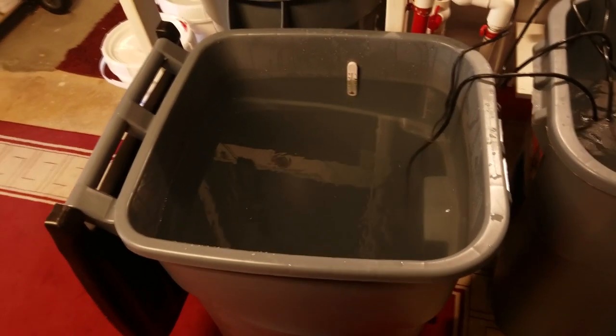I used two of the three 50 gallon containers to hold additional freshly mixed salt water. I made sure to first give the containers a good rinse and remove any dirt or residue. With the additional water in the 50 gallon containers and the water in the existing water making station, I should have enough water to fill up the new aquarium.